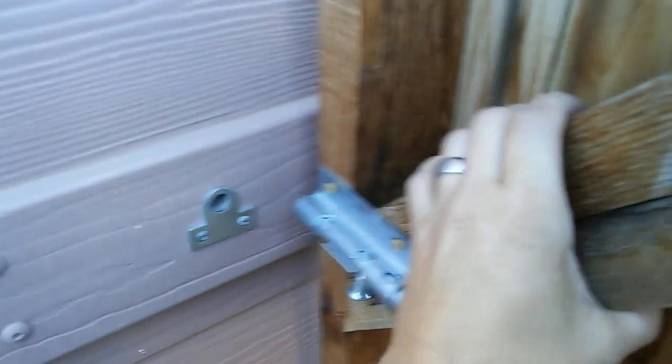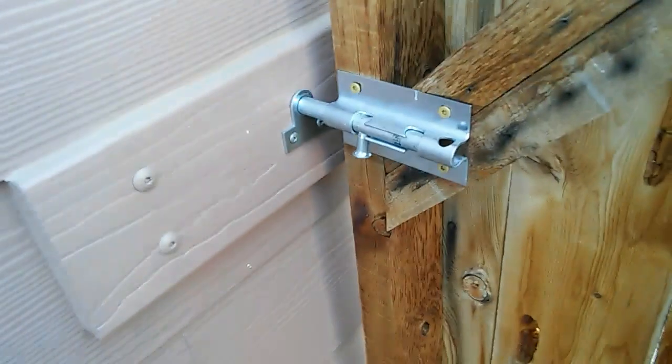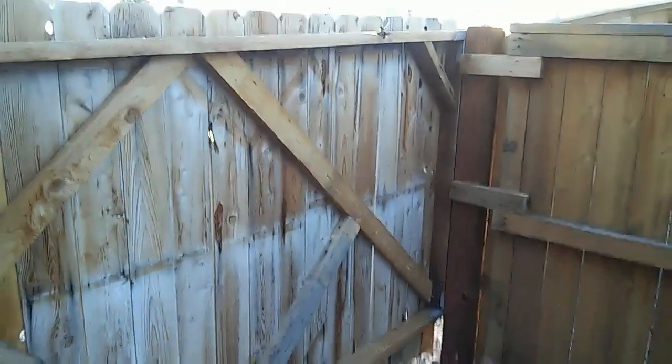I just bring it right up and lock it into the house right there, then come over here, drop the bottom in, and my trailer fits in here. It looks all nice and clean and it worked awesome — thank you.